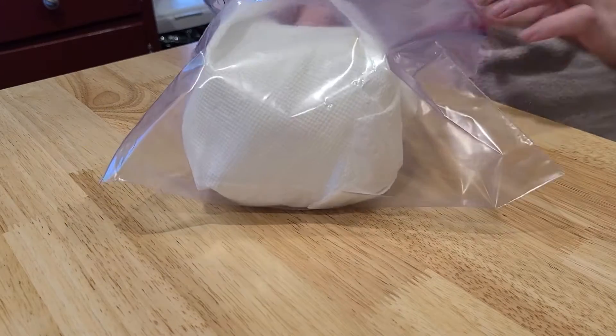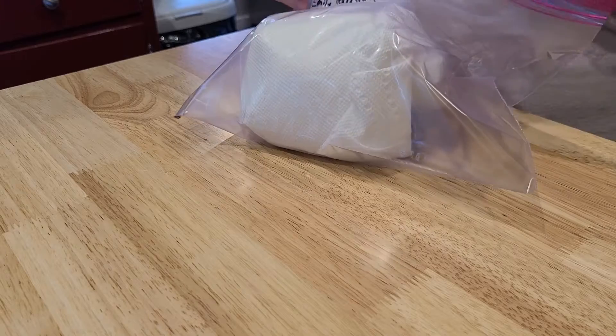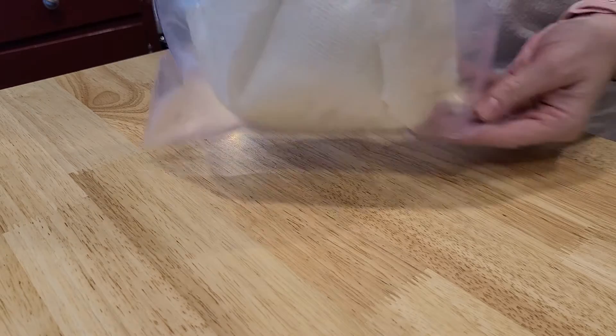I'd probably put the projects down while you open the ziploc, then place them in. If you want to leave extra air in the bag so it's a little puffy, close it most of the way, blow on the edge, and you can inflate the bag. That'll keep the projects even more safe.